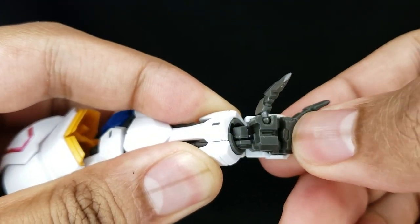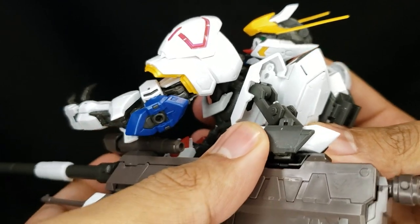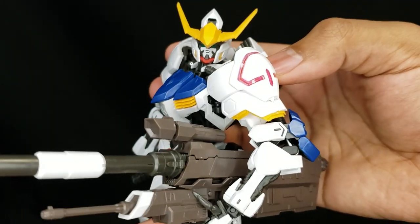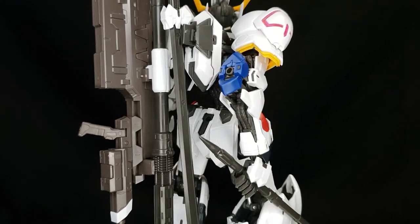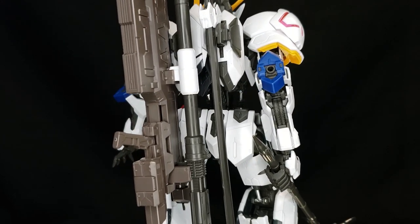And lastly, let's take a look at how the backpack allows that smoothbore gun to go right under the arm. That's really cool. Honestly I love the fact that this kit can have everything that it comes with on it — the mace, the sword, the smoothbore gun. I just love when kits have this feature.